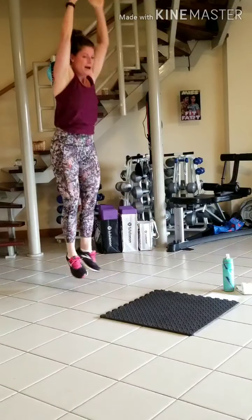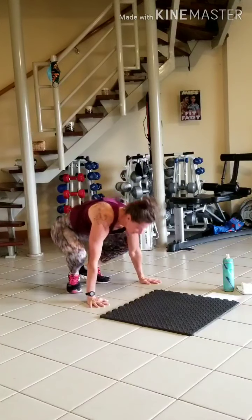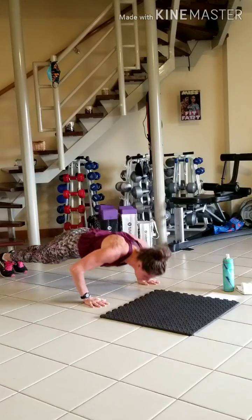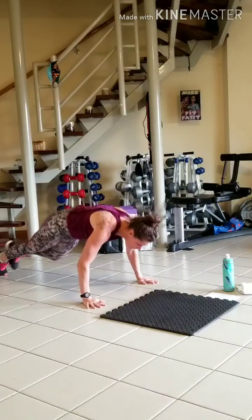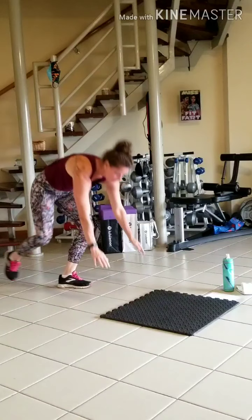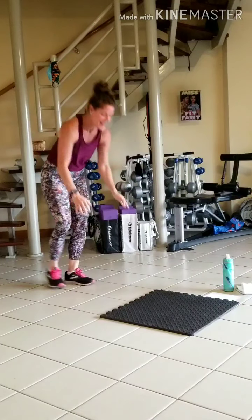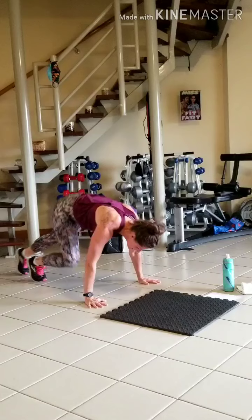Good job. Halfway. Two more. Good job. Good job, don't forget your press up. I just did two. Great.